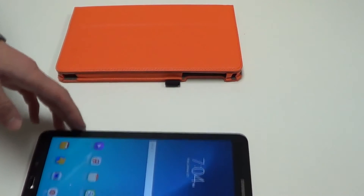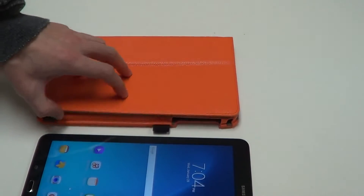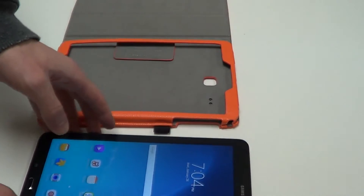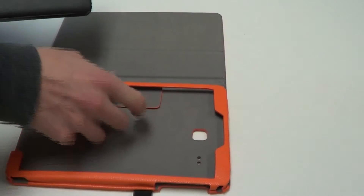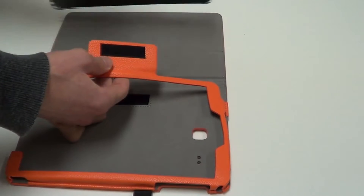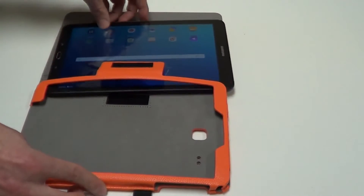I'll go ahead and begin by opening up the front cover of the case. Now I'm going to flip over the device, just to ensure I have the camera line up with the cutout for the camera on the case. I'll undo that Velcro flap, and now I'm going to slide in the device, like so.